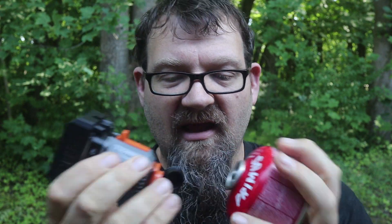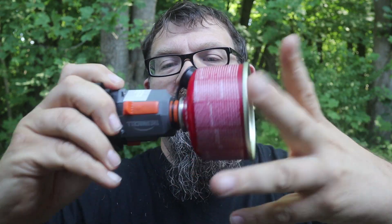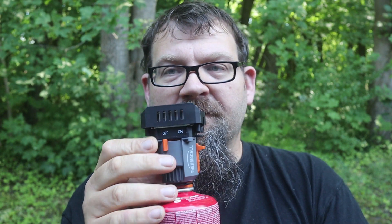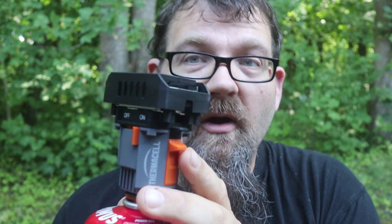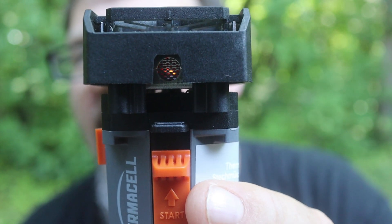Let me show you how to use it. There's a cap here — you pop that open and then screw it onto your gas canister. Then you turn it to 'on' and you hear it hissing, so it's working. Then you ignite it. Right here you have a small mesh and you can see it's working — there's no open flame but the mesh is glowing.